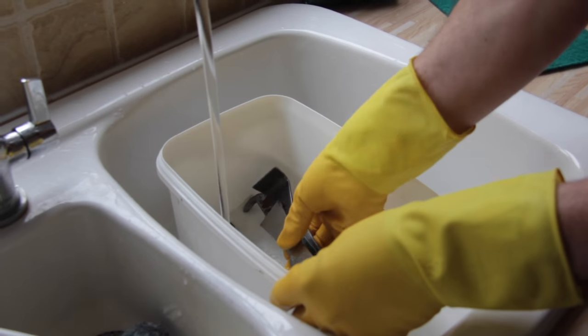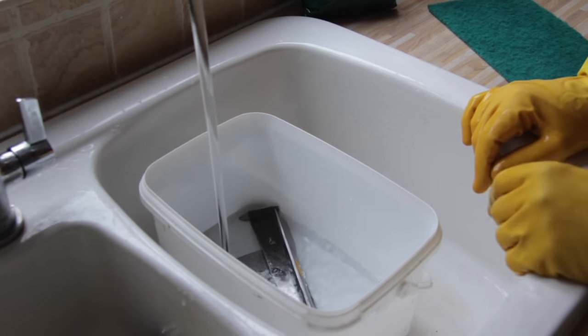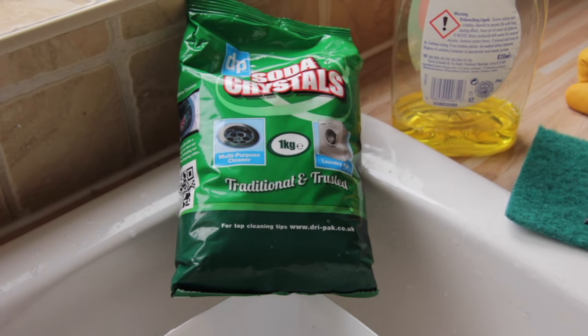We'll let the water run in. We use warm water because that helps with the washing soda. Then we're going to add our magic ingredient, which is soda crystals or washing soda.